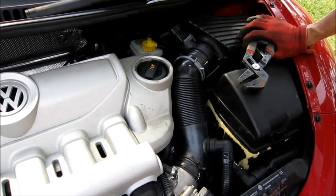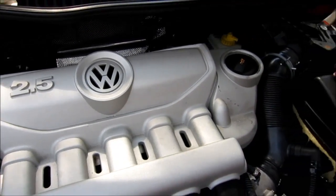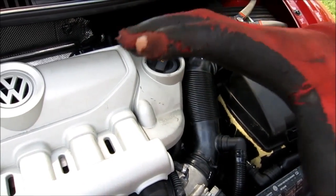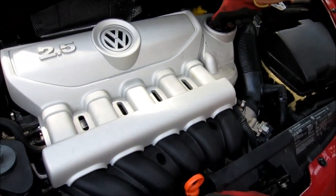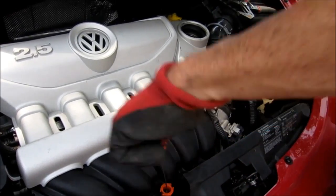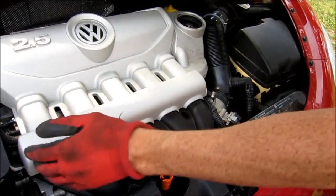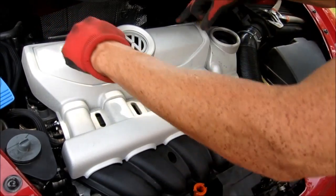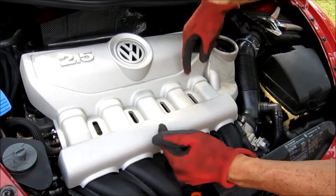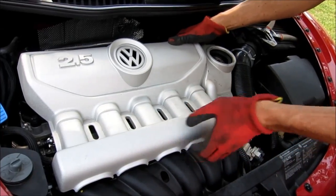This is an 06 2.5 liter engine. First thing you're going to do is remove this cover here. We're going to take the oil cap cover off, take the dipstick out, and then this cover comes off. There are going to be four plugs and you just gently jiggle them up and down — don't crank it too hard because you'll crack it. This looks like cast iron but it's cast plastic.